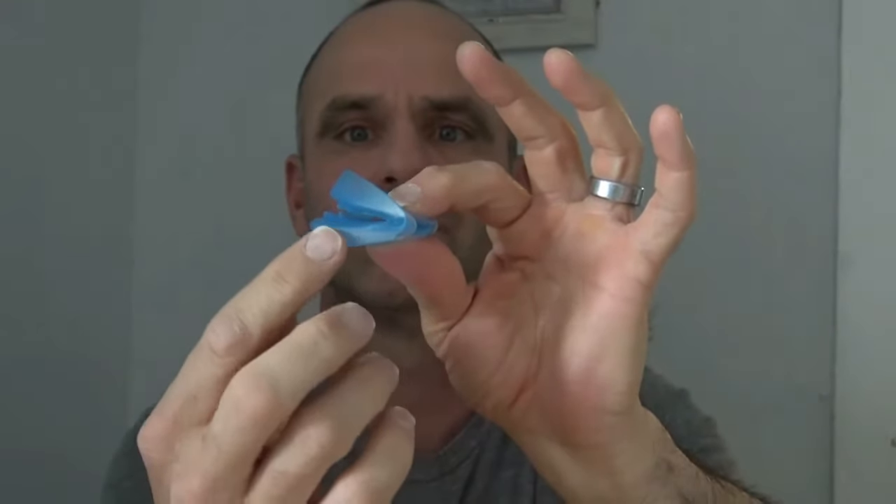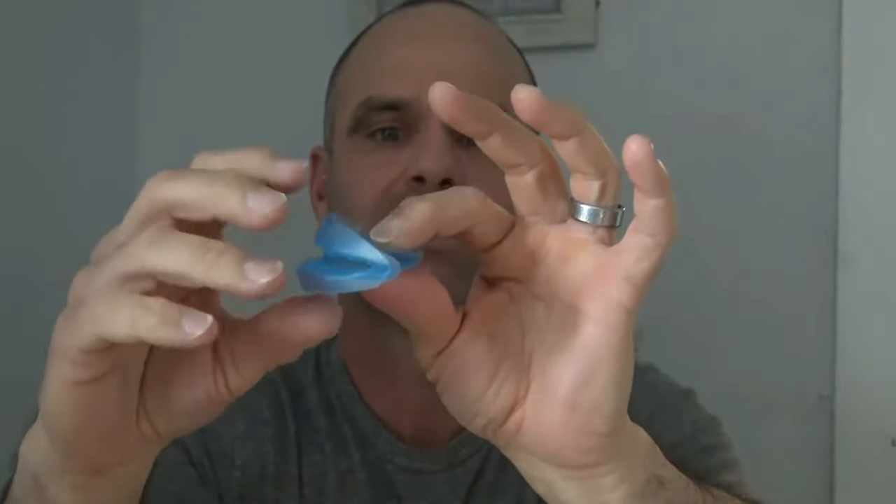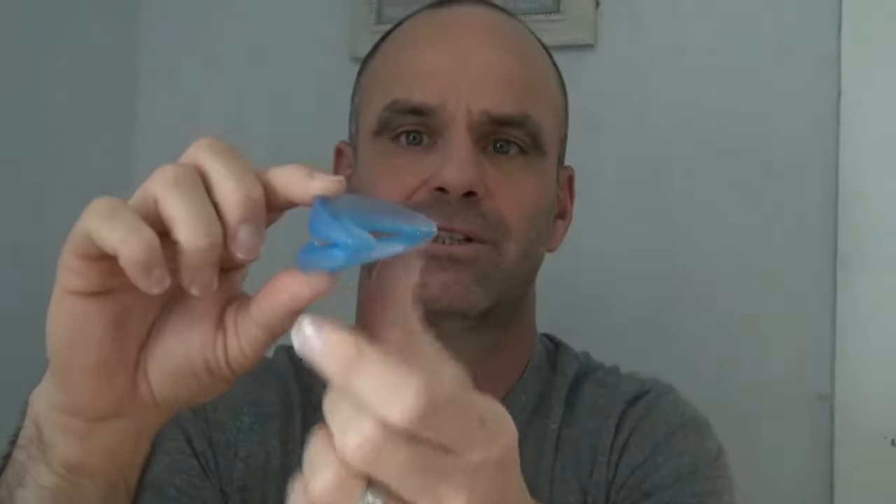The theory behind Z-Quiet is that all stop snoring mouthpieces hold the lower part of your jaw out past your upper jaw — you can see the difference there. Z-Quiet's in a class by itself because they actually have a patent for the living hinge.